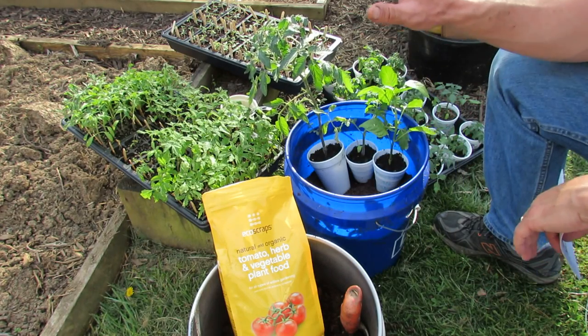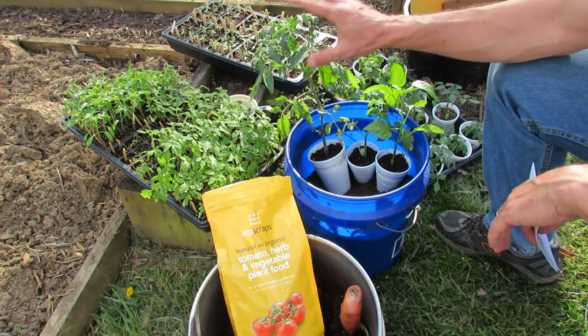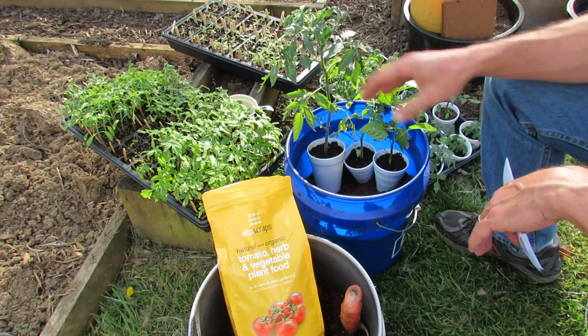Welcome to the Rustic Garden. Today I want to show you how to organically set up a 5-gallon container for your tomato plants and your pepper plants. I'm also going to show you at the end of the video how to set this up in a raised bed too, and how to prepare that organically.